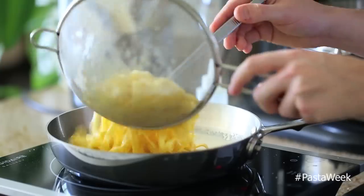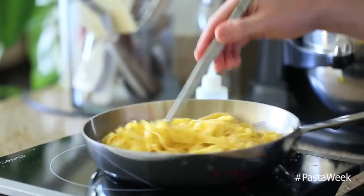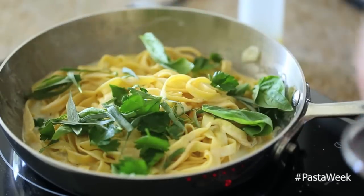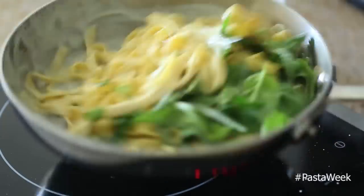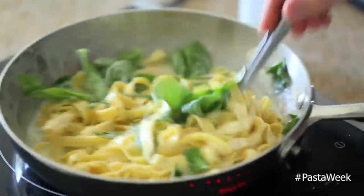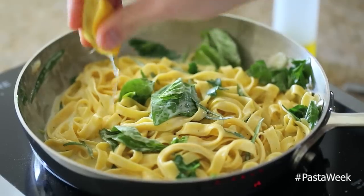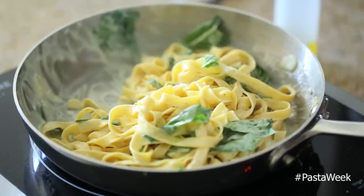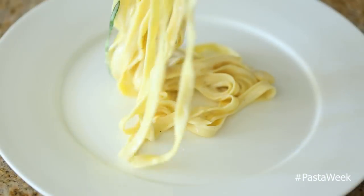Once that's done, add your pasta to all this beautiful creamy goodness and give it a few stirs. Then add all the fresh picked herbs — I have parsley, basil, and tarragon — and finish it off with a little bit of salt and fresh squeezed lemon.